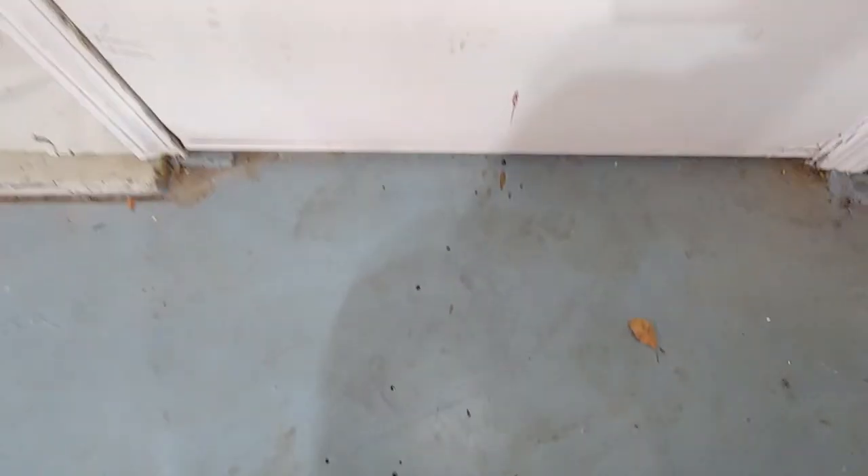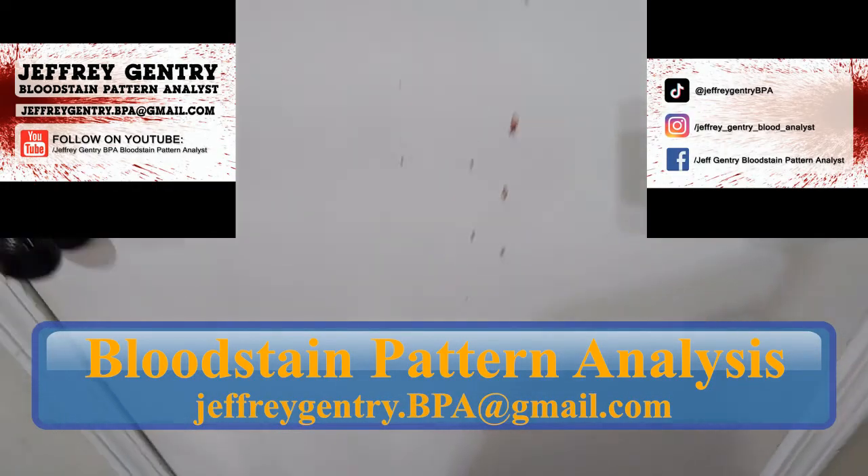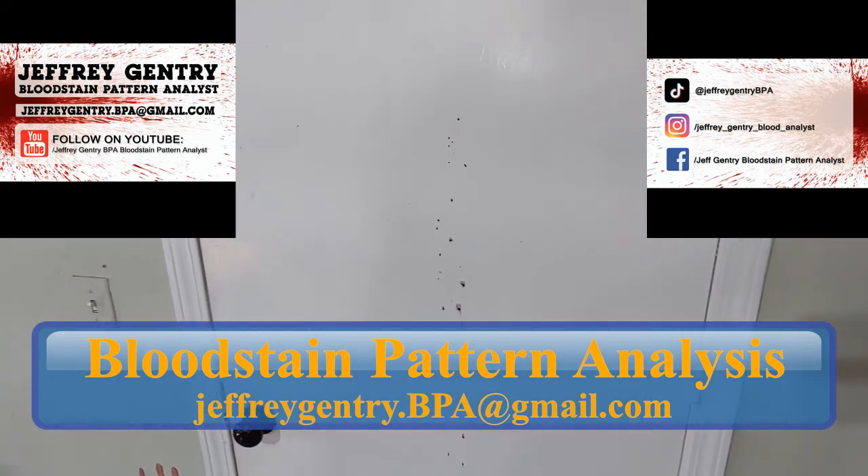So this is Jeff Gentry, BPA Bloodstain Pattern Analyst, creating a cast-off pattern with blood being projected off of a hand.